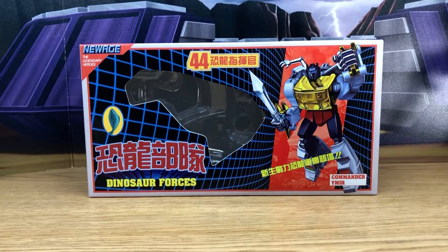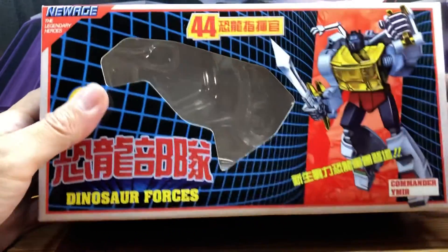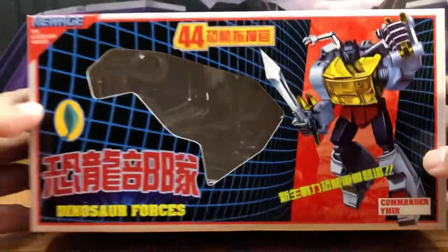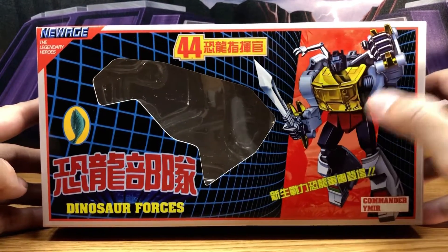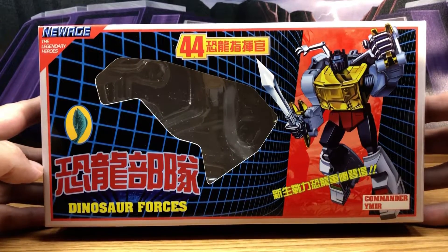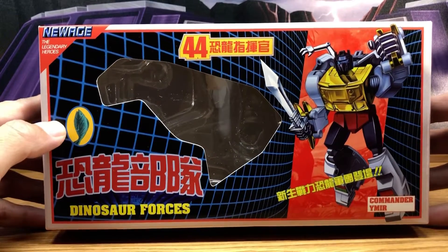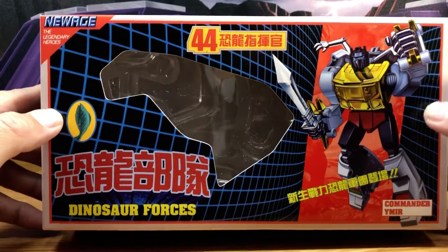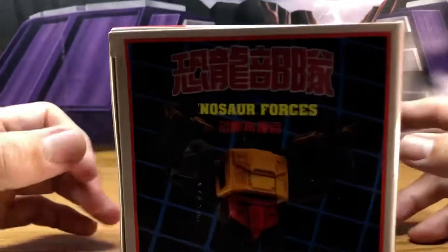Okay, here is my video review for the New Age 44 Ymir — I'm not sure how to pronounce that — but basically this is the mini masterpiece legends version of Grimlock. Here's an image of the front of the box showing you get an accessory from that one episode, I think the end of the episode with Computron or something where he's playing with the fish.